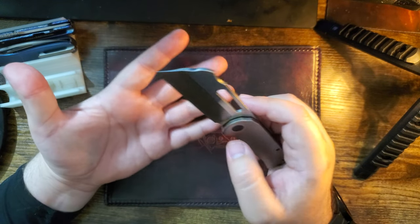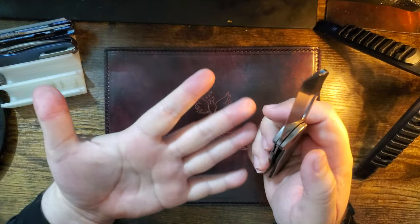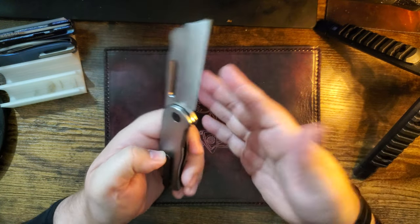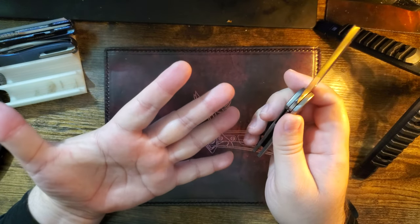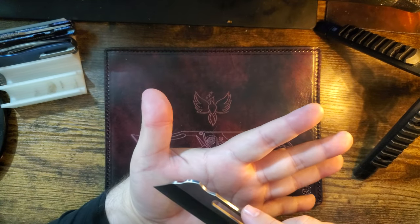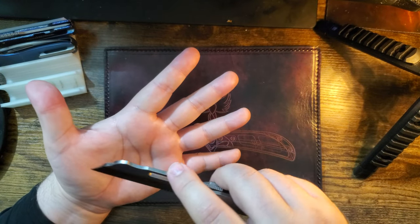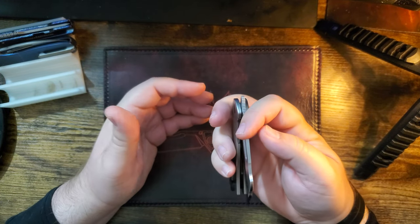This comes to a point. I have sliced my palm open with it — one of these hands has a boo-boo, though it looks like it's kind of healing. The tip caught me. The tip always gets me.